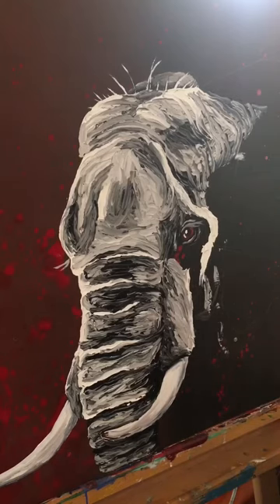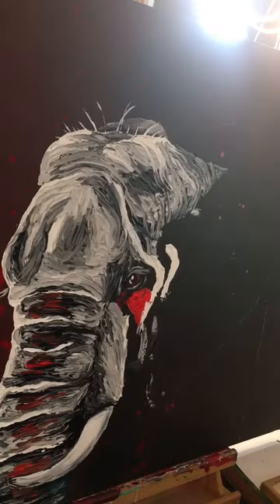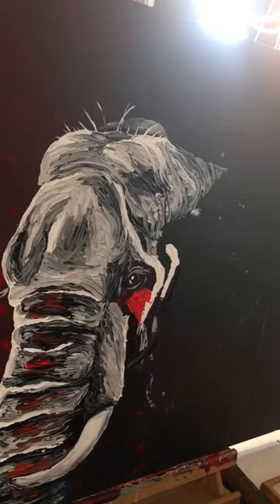I got them at the thrift store — they had screws in them that I had to take out and I had to putty up the holes. Now I'm adding vermilion,